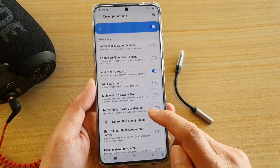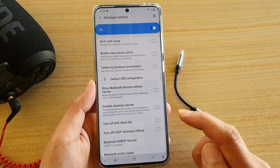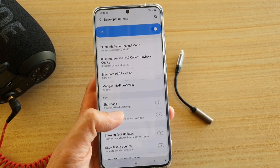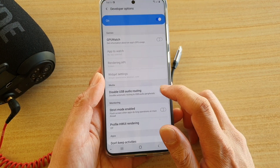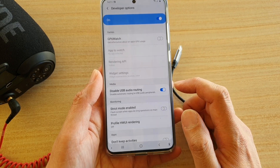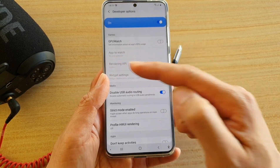Let me find it and show it to you — it's somewhere down here, just bear with me. There are quite a lot of settings. Okay, it's in here: 'Disable USB audio routing.' You want to switch it off.